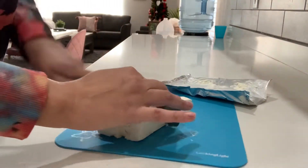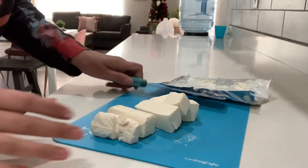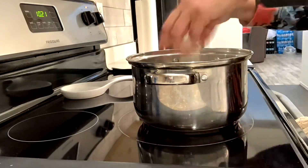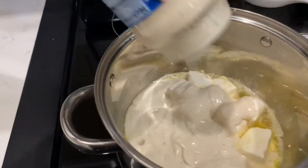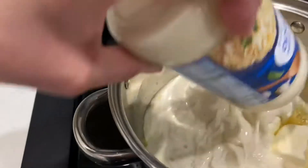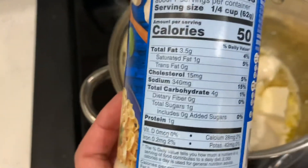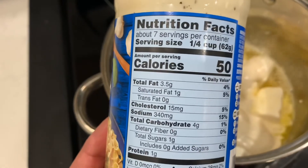I'm adding in the whole jar of the alfredo sauce. This alfredo sauce has four carbs for a quarter cup.